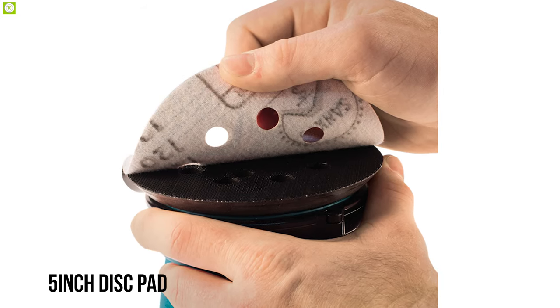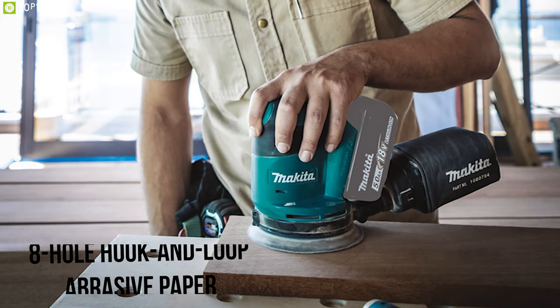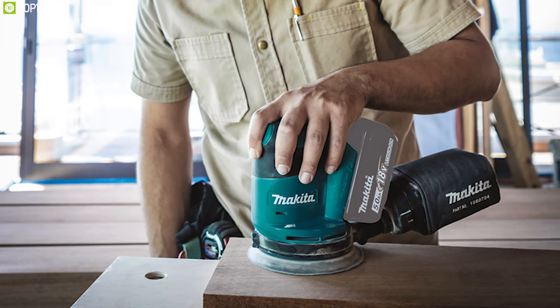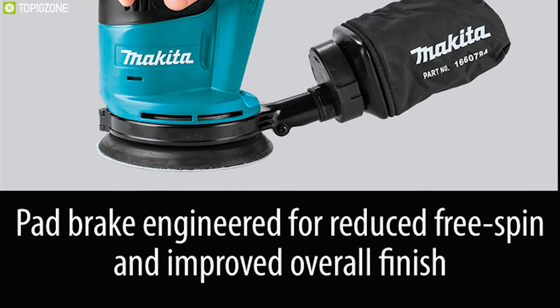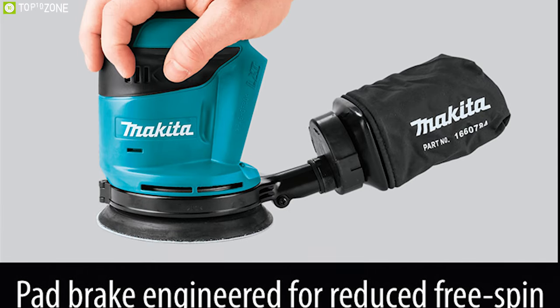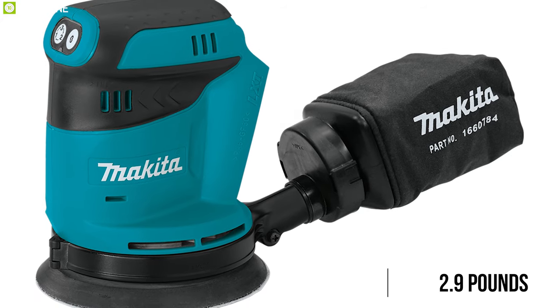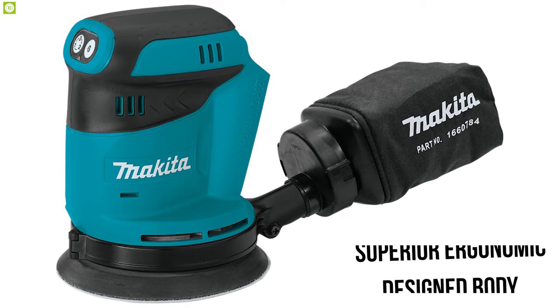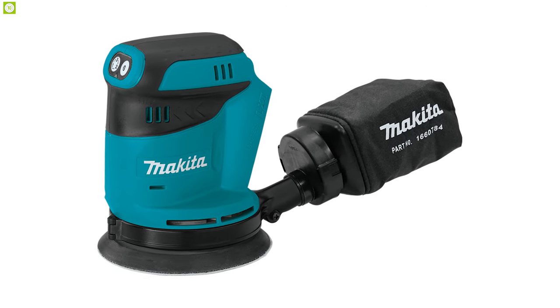With a massive 1/8-inch random orbit action, it comes with a 5-inch disc pad and a quick-change 8-hole hook and loop abrasive paper system for increased efficiency and mobility. It also offers a pad brake that reduces free spin for improved overall finish, and a control system that regulates pad speed at startup. Weighing around 2.9 pounds, it is built with a superior ergonomic design body and grip for increased operating comfort.